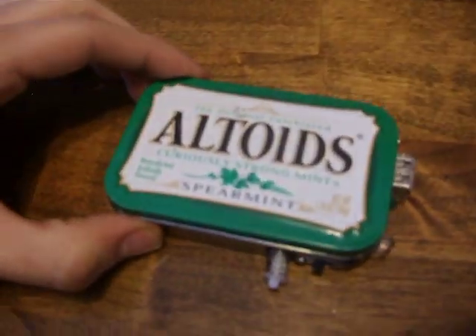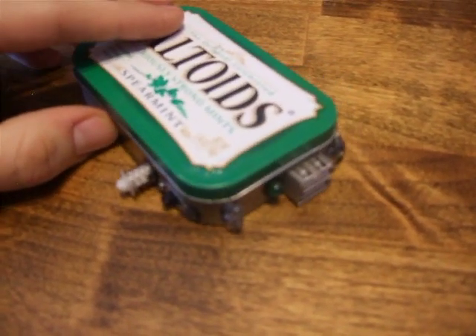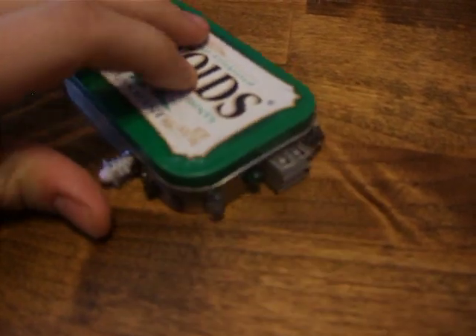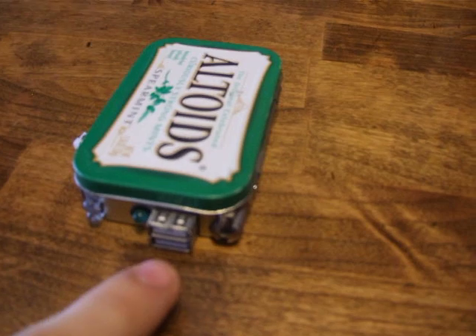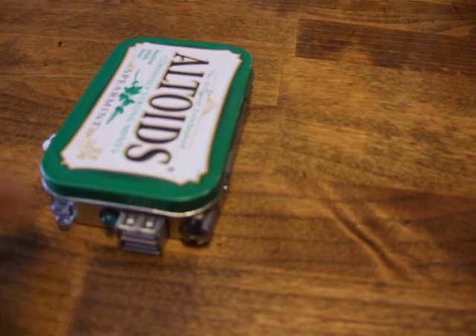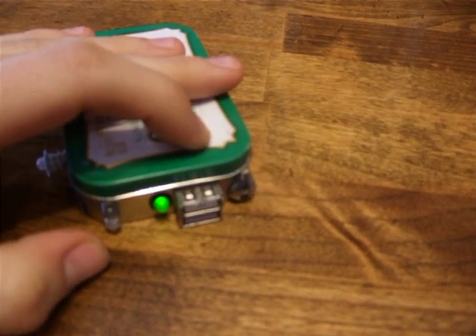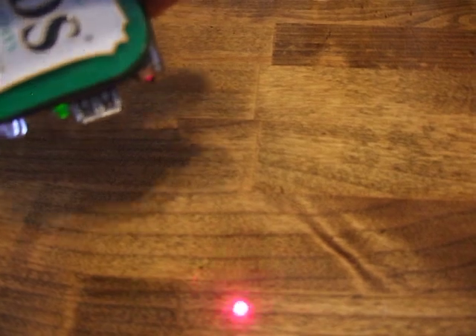Next one: the Altoids Flashlight. There's a few things on here. First off is a flashlight — it's pretty bright. You can also charge your phone or any USB devices through two USB ports. It has an indication light, a switch that powers it, and that also powers a laser.